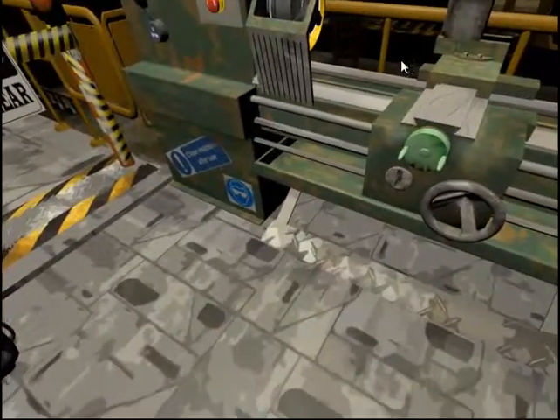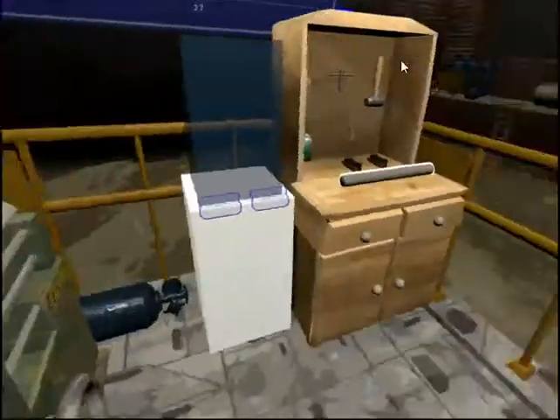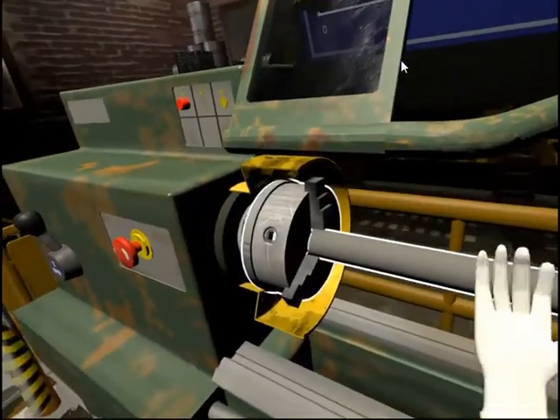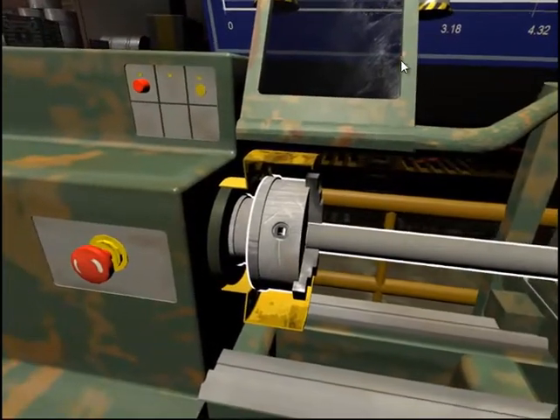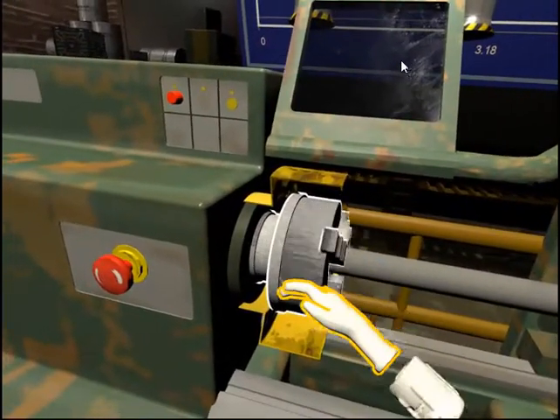Select the medium workpiece on the workbench and then put it into the chuck. Turn the spindle and chuck with your hand for one complete rotation.